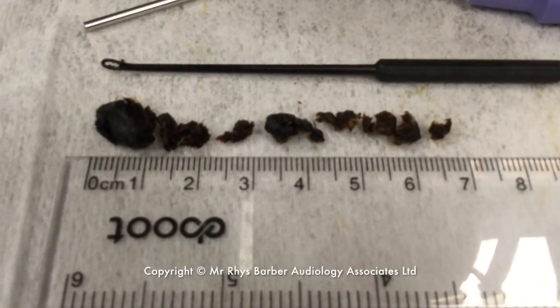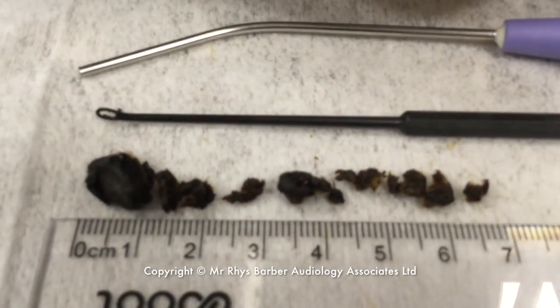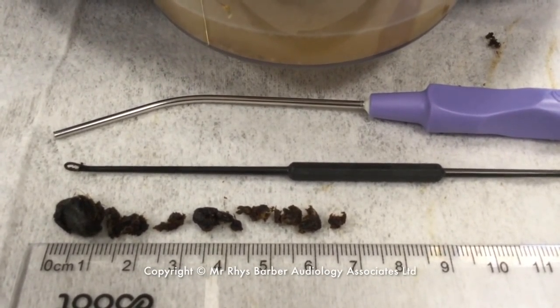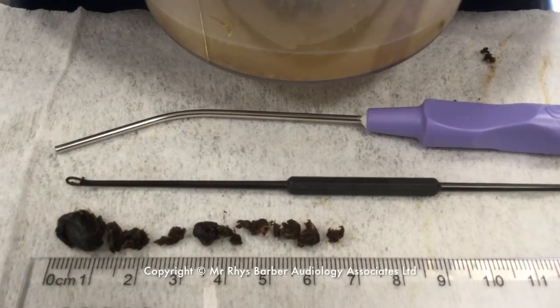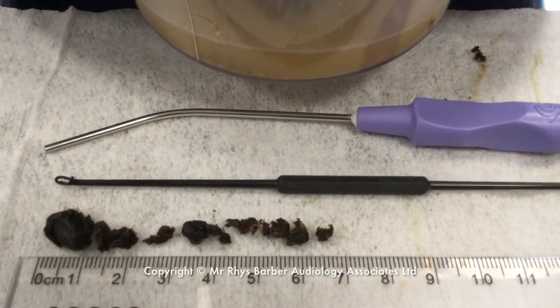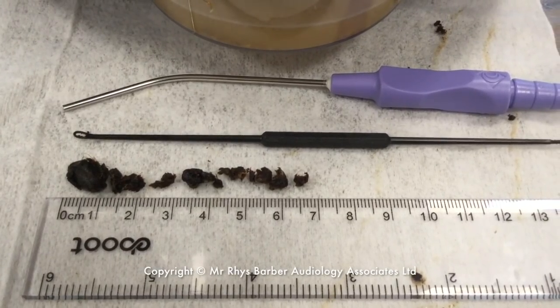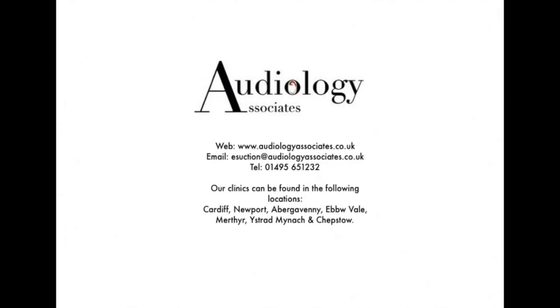So this is the wax removed. You can see the first section here — the piece on the left hand side is the larger bit we took out of the first ear. You've got the Jobson horn, standard size on the tube. You can see some of the bits that got sucked into the suction pot as well. Well thank you again for watching today. If you liked the video then please share, like, and subscribe. As always, take care.